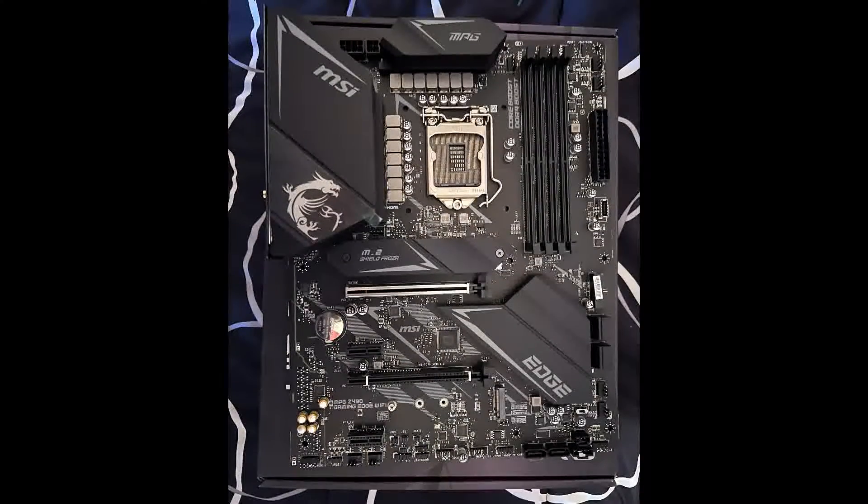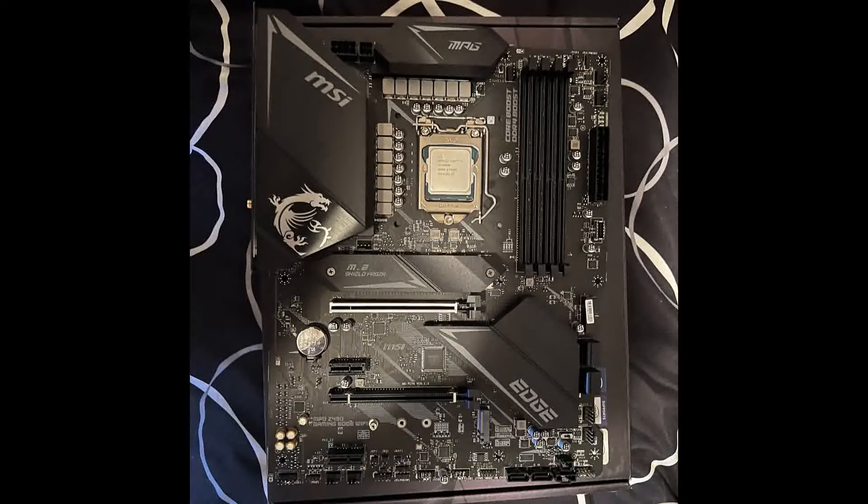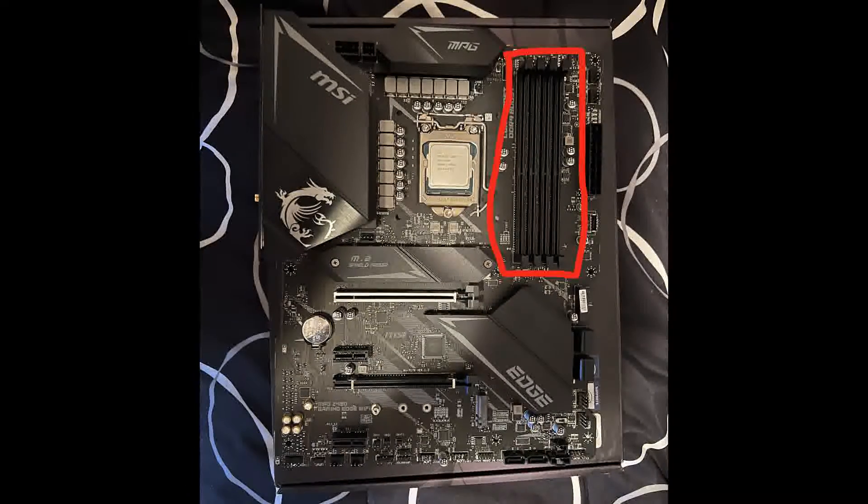Here is the motherboard out of the box. In the middle, which I will highlight right now, is where the CPU is going to go. The next thing that I installed is the RAM, which goes here. With the motherboard manual, it says that if it's two sticks, I have to put it in the second one and the fourth one.